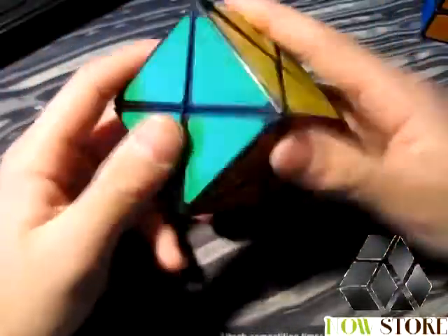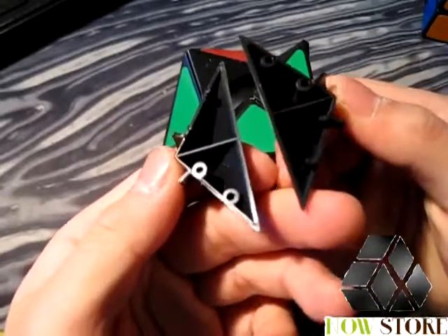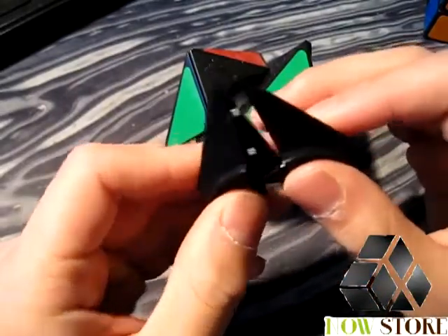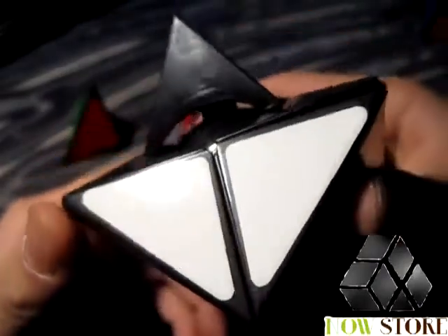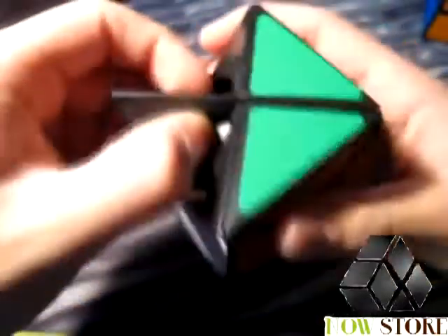Now let's get into the mechanism. I don't believe there are many videos on this, so to disassemble this cube you just want to turn it halfway and pull a piece out. As you can see, the pieces — like most MF8 products — split in half, so you can create your own color scheme. The mechanism is quite similar to the Dian 4x4, with little shells and center pieces held in by little stems that spin around. The piece just pops in and turns around the center piece.